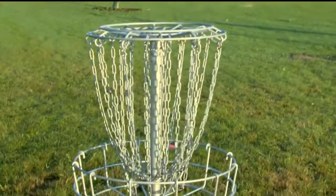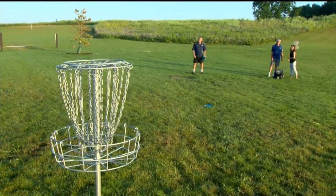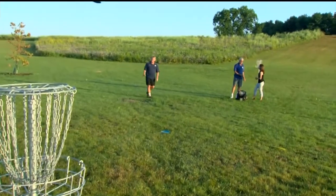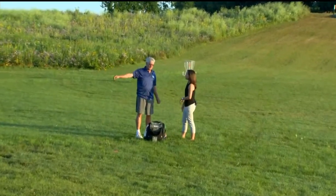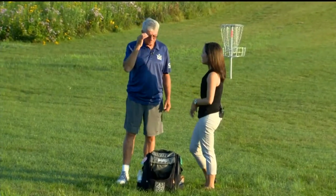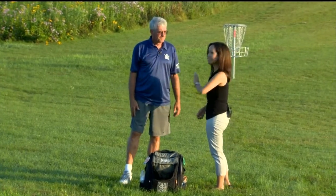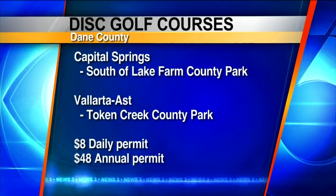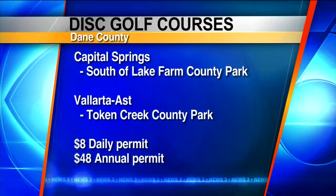What should people know when they begin? When I first started playing, I thought, hey, I'm really good with a Frisbee. I went out and threw a disc like a Frisbee — backhand — and it went maybe 80 feet and then fell very hard to the left. But since then, with practice, practice, practice, you get a lot better. You can test out your disc golf skills right here at Capitol Springs, the south end of Madison. It's nice out today, so come on out and give it a shot!